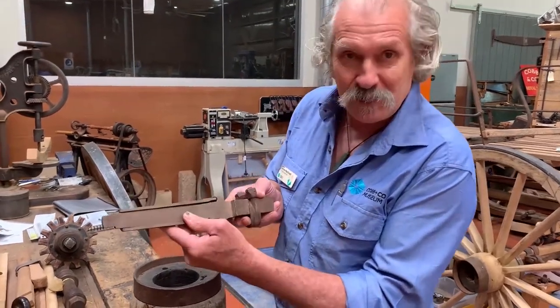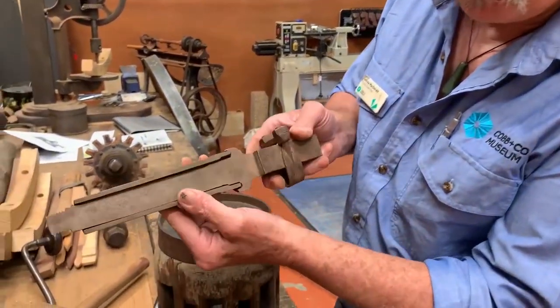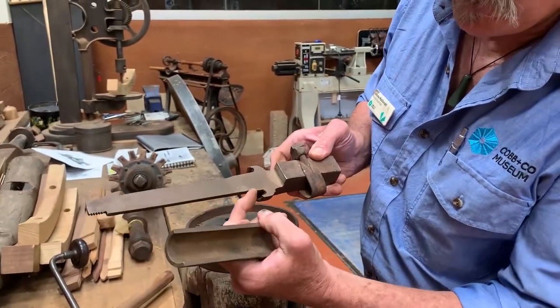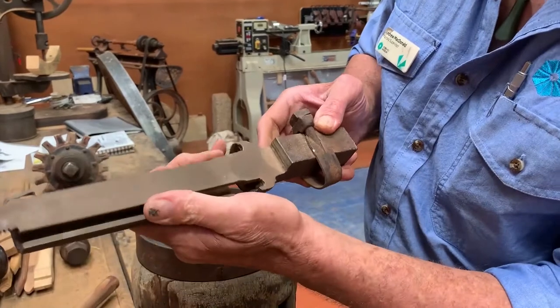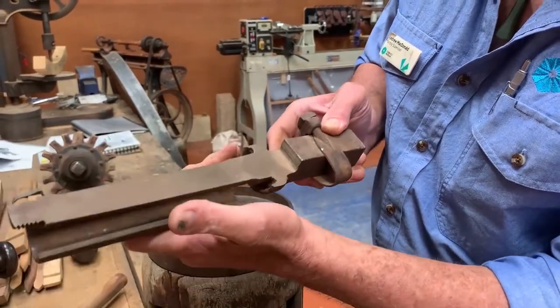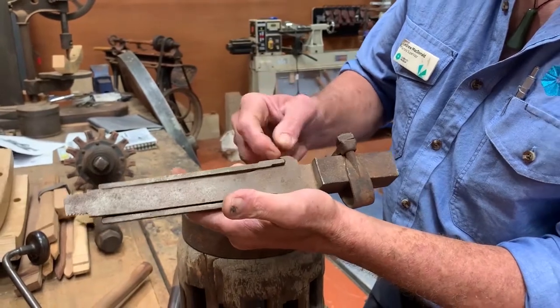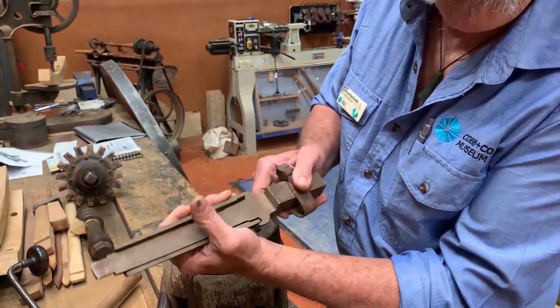One problem is wear. I've cut away an axle here to show the wear. You can actually see this portion — the bottom of the axle has worn away, the cast-iron box has worn into that, and it's also taken out the collar here. That would have been a noisy wheel.